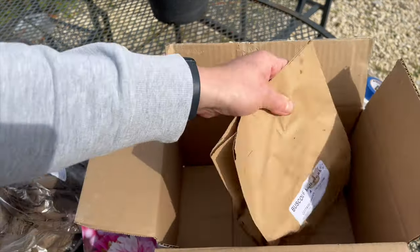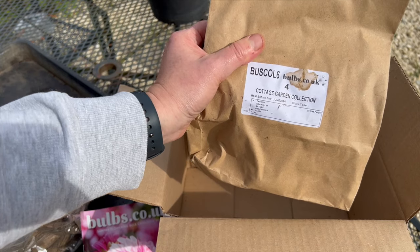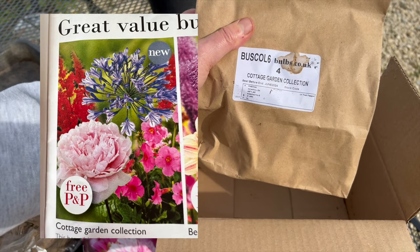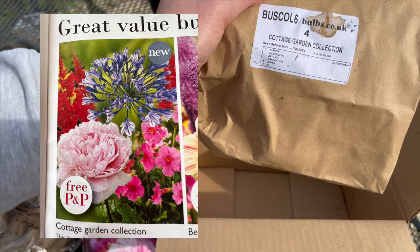At the bottom I've got some bulbs of different cottage garden collections, so they've got peonies, convallaria, scilla, agapanthus — so looking forward to seeing those growing in my bathtub.